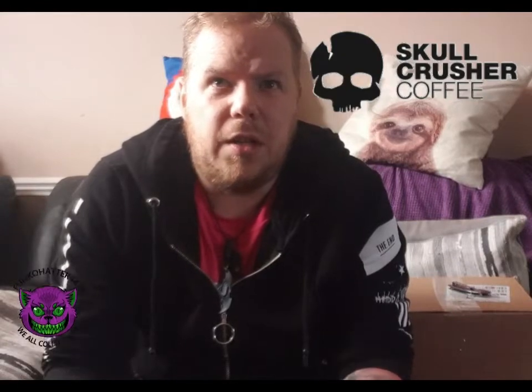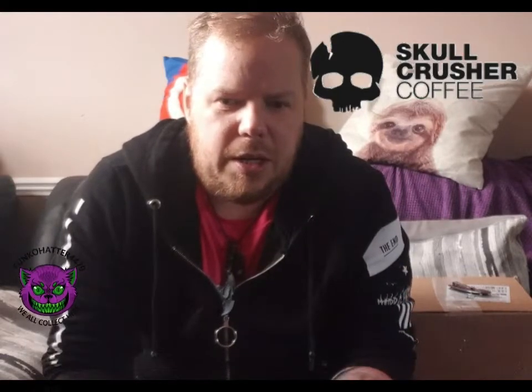I work nights, so basically I sleep for the day and then go to work. I was on Facebook and there was this ad for Skull Crush Coffee, and I'm a big fan of skulls. It looked very appealing and I was like, oh I might get some, so that's what I did.